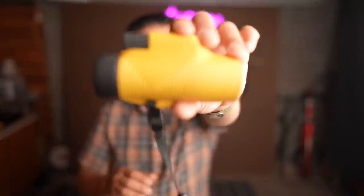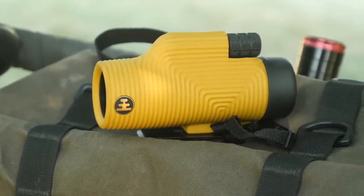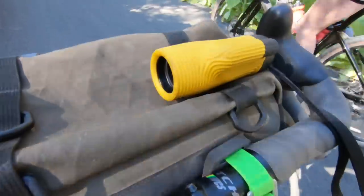Full disclaimer: this was sent to the channel for review. Let's get into the stats. It is an 8 by 32 monocular, so the objective lens — which is the lens pointing outwards — is 32 millimeters, and it has eight times magnification. That's a pretty standard magnification for birding and general wildlife observation.